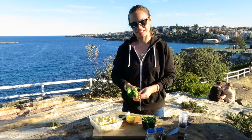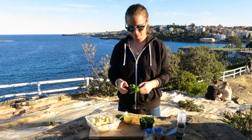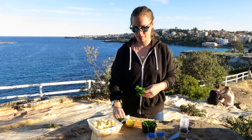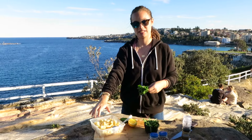Hi guys, welcome to Grubb Garden. Today we're going to be making a simple pasta salad. So I've got parsley, rocket, lemon, cucumber, spring onion. I'm going to add a bit of sesame and do a lemon dressing to our cooked pasta.